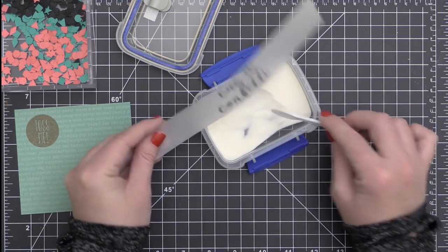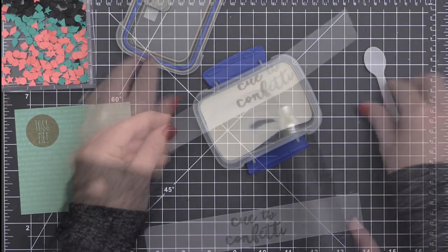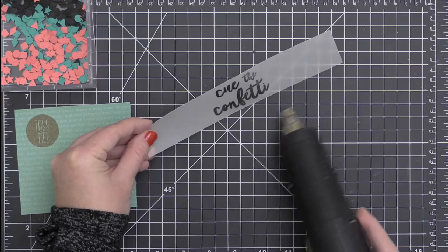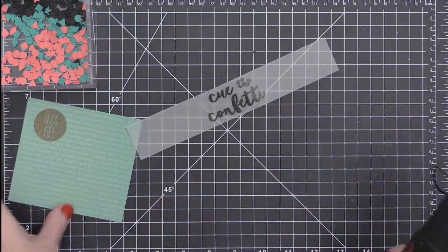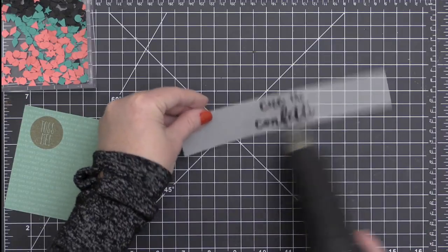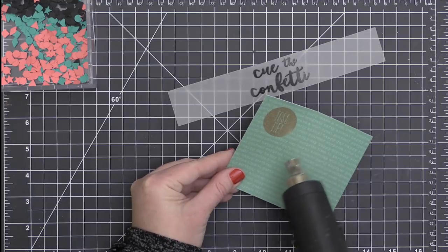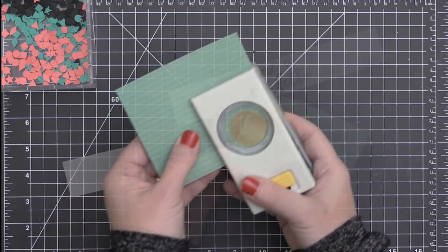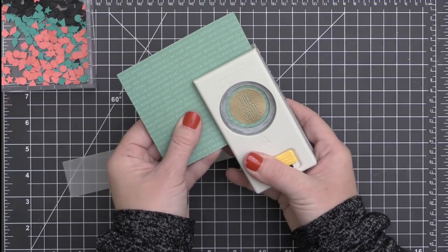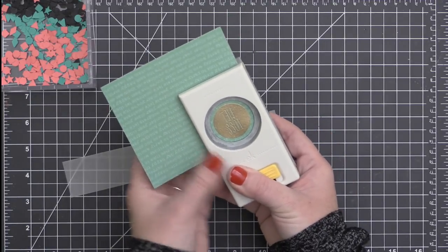Once I get both of these stamped and the embossing powder applied, I'm going to use my heat tool to melt that embossing powder. With the vellum, just keep your heat tool moving and make sure you don't leave it in one place for too long. So I have that embossed, giving me a beautiful black sentiment onto that vellum strip. And now I'm embossing my little gold circle, then I'm going to pop it out using a one and a half inch circle punch.